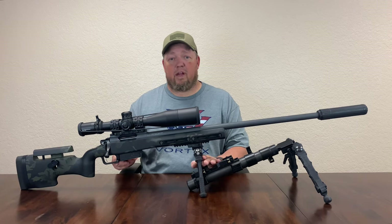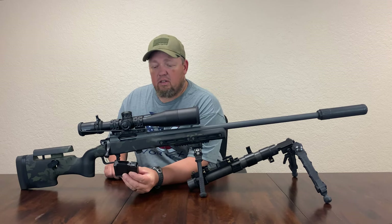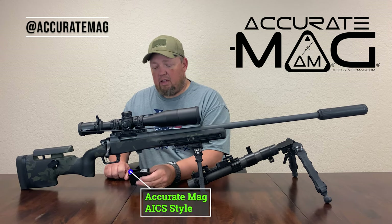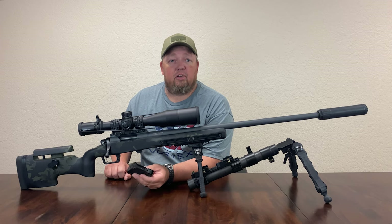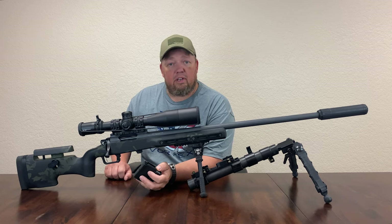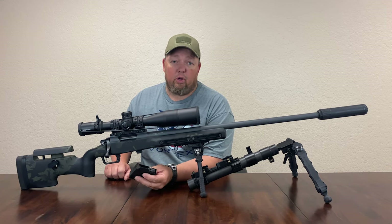The next component, which shouldn't be overlooked, are your magazines. This is an Accurate Mag AICS style magazine. What else can you say about these magazines? These are the best on the market. If you want durability and consistent feeding, you will go with Accurate Mag. They are simply outstanding.